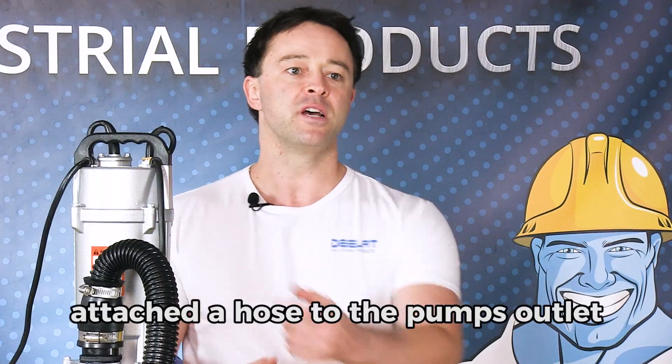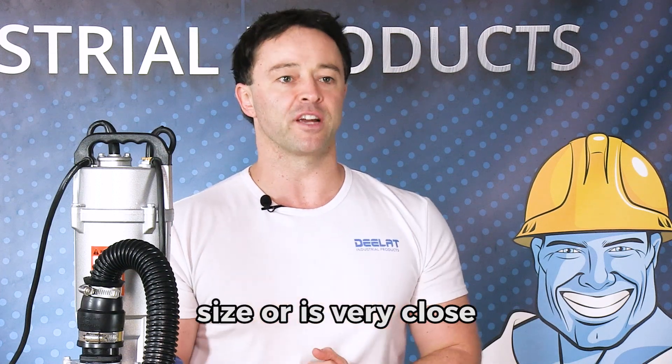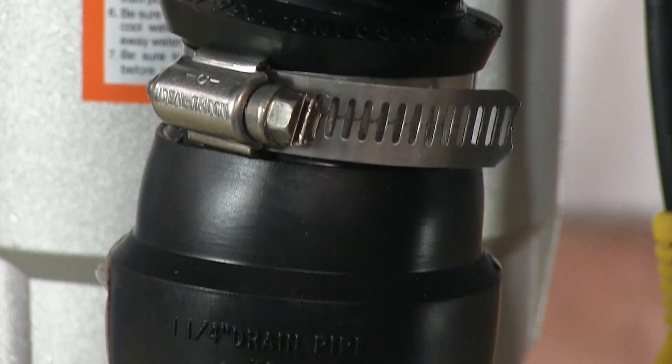I've attached a hose to the pump's outlet, so you're going to want a hose that matches the outlet size or is very close. Otherwise, the pump simply will not be very efficient. We're using a simple metal clamp to make sure the hose is secure.